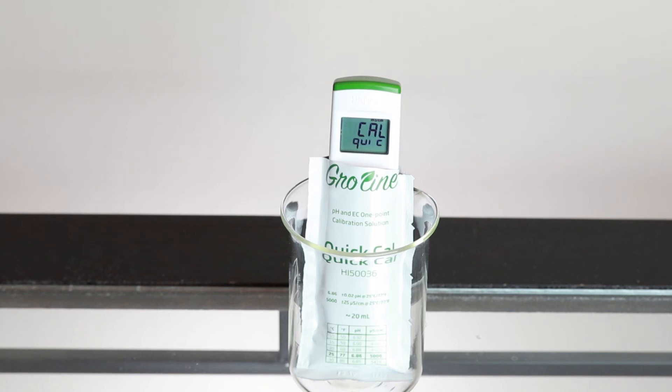After calibration is complete, the meter will automatically return to measurement mode. The tester is now ready to be used for measurements. The HI-98318 EC-TDS and temperature tester is a simple to use tool for growers who need accurate measurements of EC and TDS in their nutrient solutions.